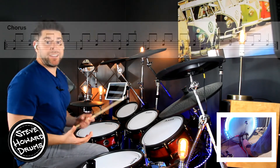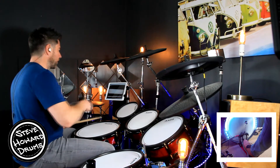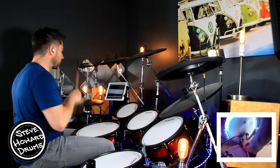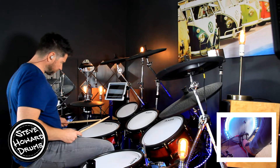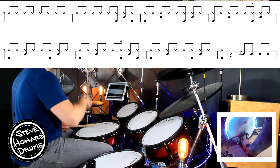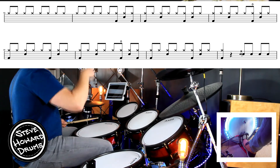Once you've done the chorus, you go into the verse. Have a listen to the verse — it goes like this. The first bar we've got eighth notes on the hi-hat: one and, two and, three and, four and. The second bar is where the groove kicks in at the end of the bar: one and, two and, three and, four and.